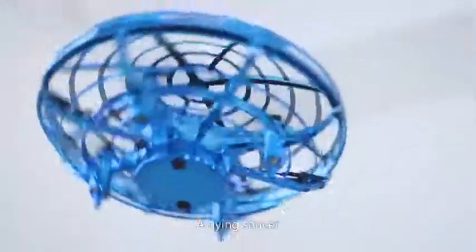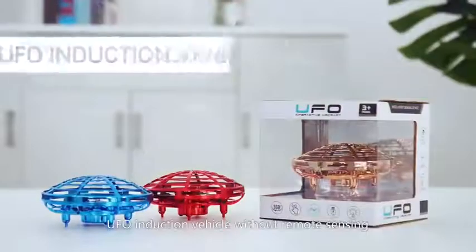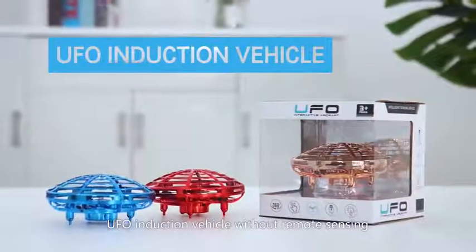Safe and durable — adds flying fun. UFO induction vehicle without remote sensing.